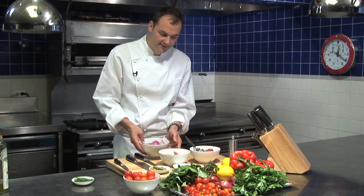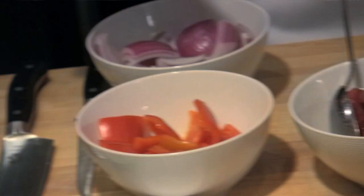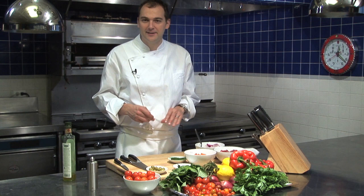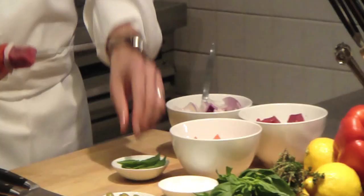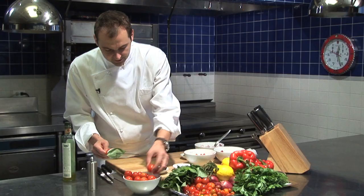We're also going to season the vegetables a little bit — olive oil, salt, and pepper. And here you can get pretty creative with the order in which you put everything on. I'm going to start with a piece of bell pepper, some onions, then some of the lamb, some basil, some olives, and some of the tomatoes.